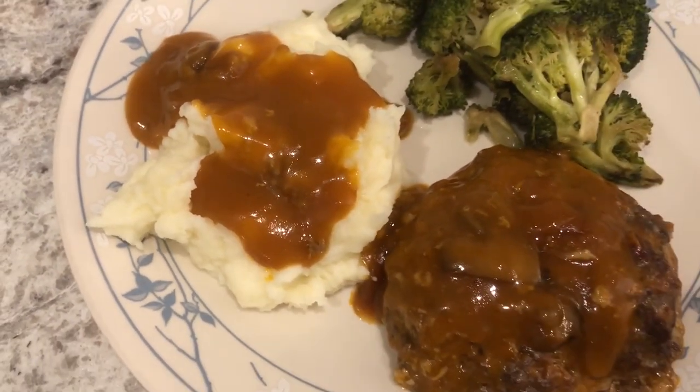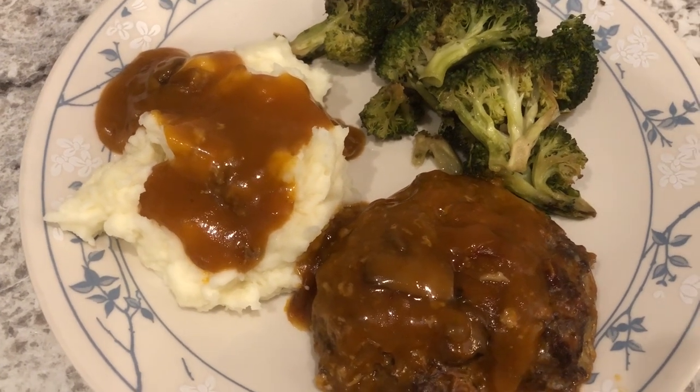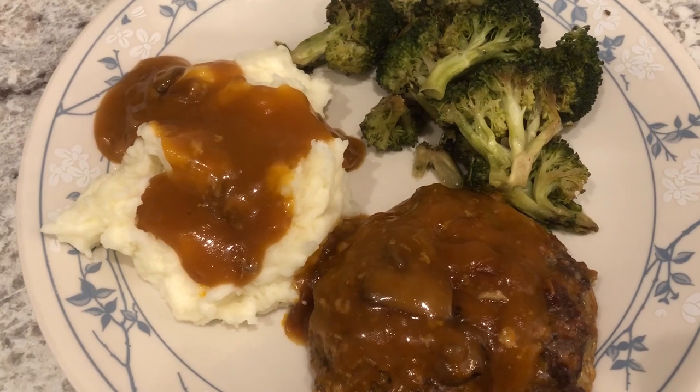I'm sure you guys can hear Harrison in the background — he's in his high chair. Anyway, this is what we are having for dinner tonight and we'll see you guys next time.